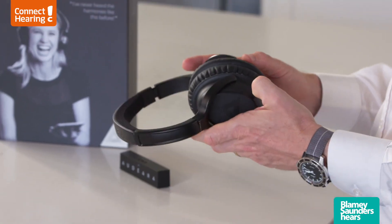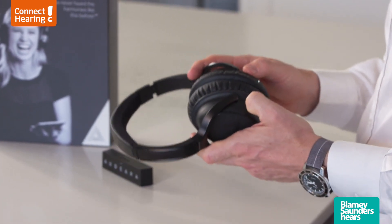To pair these to your phone or your tablet, they pair like any other Bluetooth device. You'd hold down the pairing button on the left hand side of the headphones themselves, connect them, and then you'd be up and running and able to stream your sound through from whatever you're using.